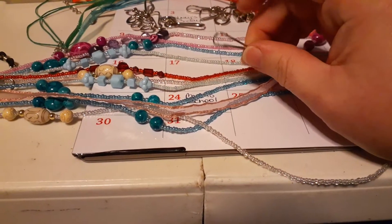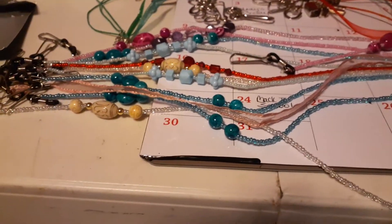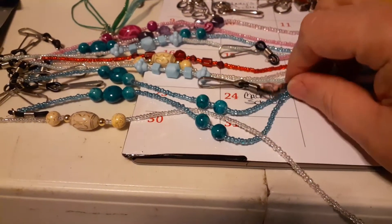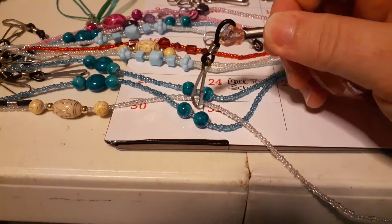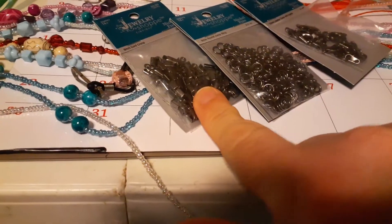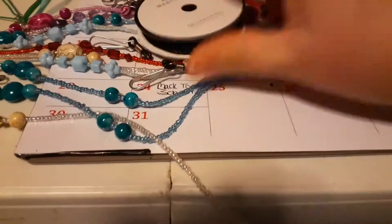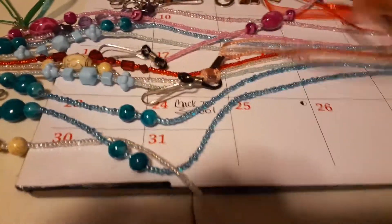You just have to find the lanyard hook, put it through the end, and then you'll have your mask holder. They even had one made out of ribbon, so if you want to find a ribbon you like, you'll just need this type of finding — you can find that in the jewelry department — and just make a hole at the end. You can use the jump ring and whatever color you want to close it, then your closure.